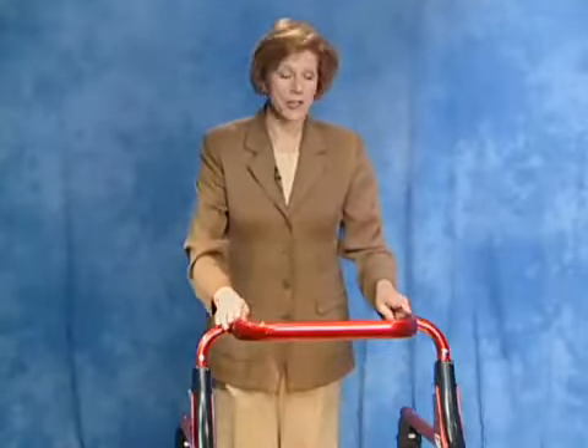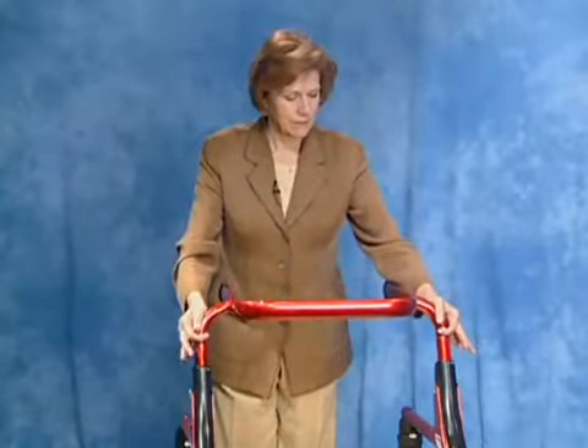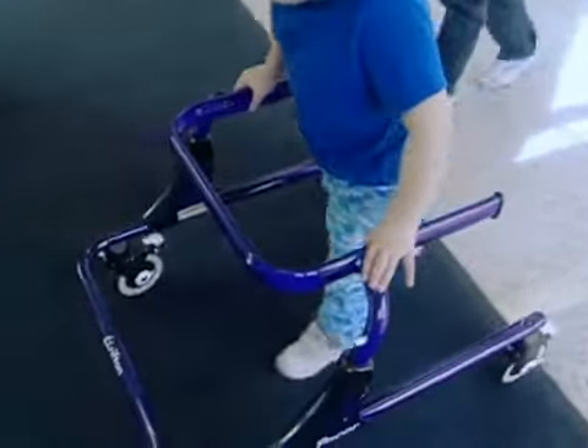The pacer comes in three sizes and the height of each frame can be adjusted with these triggers. The recommended height of the top bar is at the user's waist.